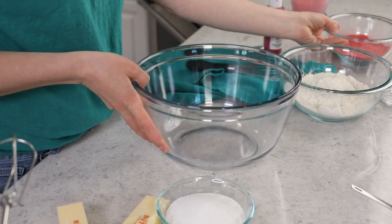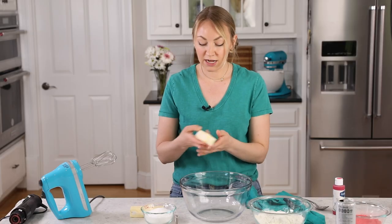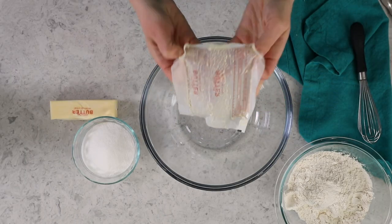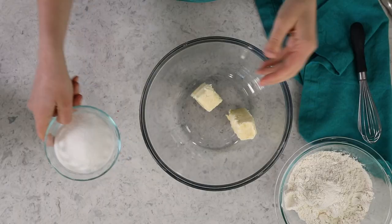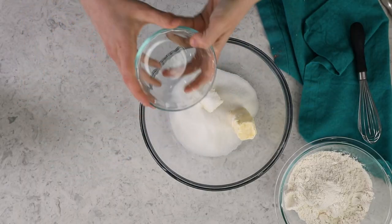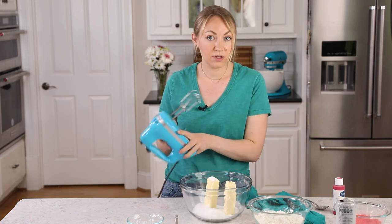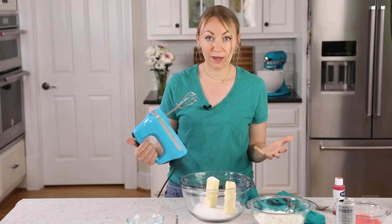First we're going to grab a large mixing bowl, and to this we'll add one cup of softened unsalted butter and a cup of granulated sugar, and we are going to cream these ingredients together. You could do this with a stand mixer if you'd like, but today I am going to just be using my electric hand mixer.